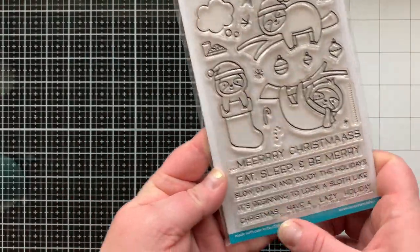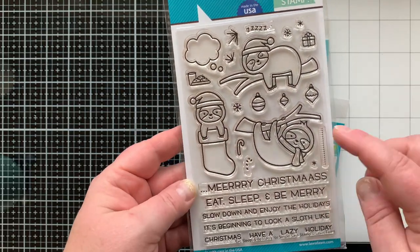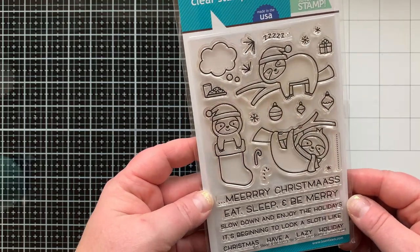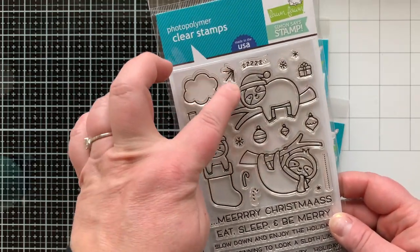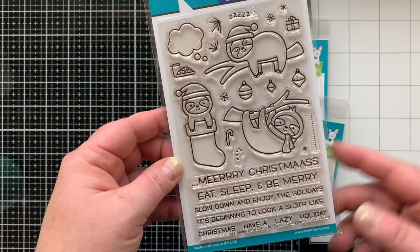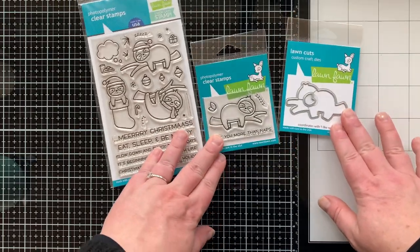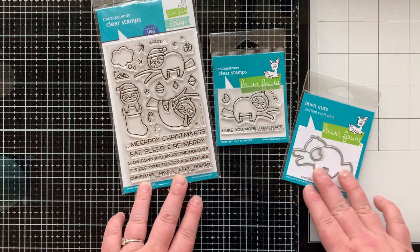So this is the Eat Sleep and Be Merry stamp set. It was a limited edition for Stamp-tember at Simon Says Stamp, and I thought it was so cute I had to have it. I wasn't lucky enough to get the die set before it sold out, but I did get the stamp set.